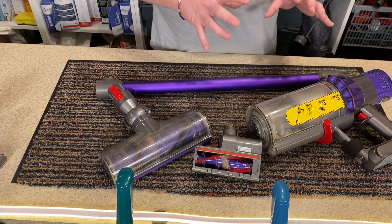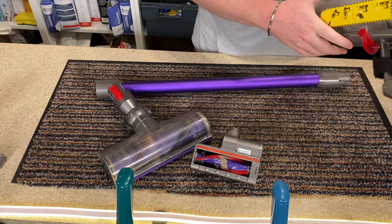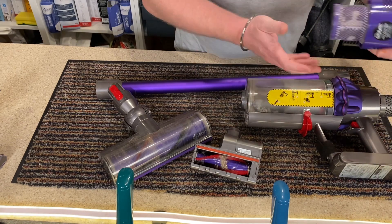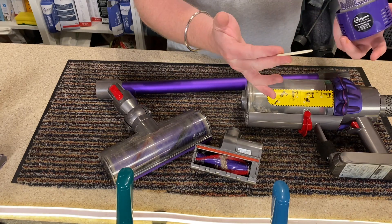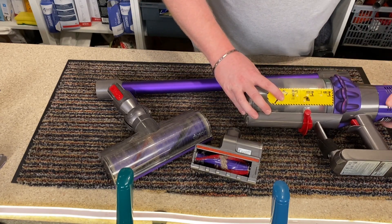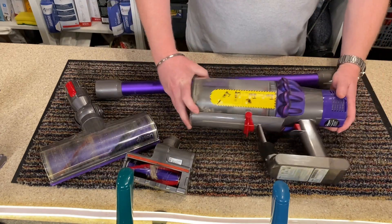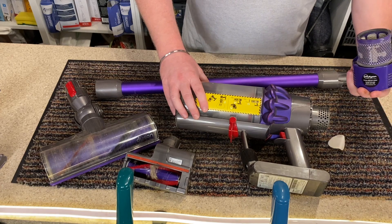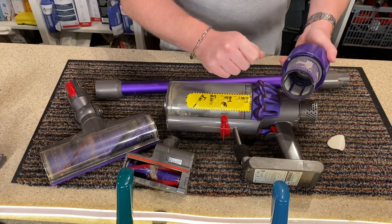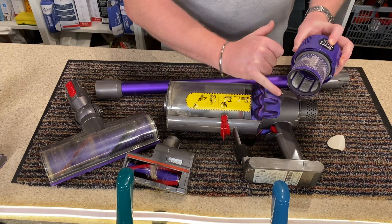I haven't done anything to it in the 18 months apart from once it asked for a filter clean — the filter sign came up. So I checked the filter and I dusted it off. I've also got an air freshener disc that I put in there. I put the air freshener disc at the back and lock it on. It doesn't cause any issues whatsoever because it's at the top, and it really does make the room smell so much nicer. I haven't washed this filter at all — when the filter indication came up on the base, I just used another vacuum to vacuum it off. It doesn't look particularly dirty but it is a little bit dusty.